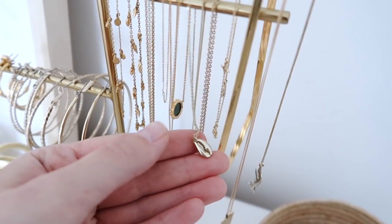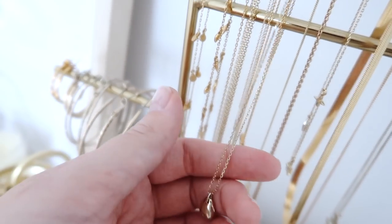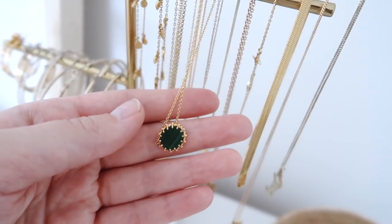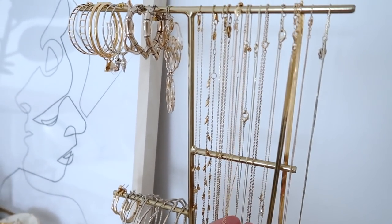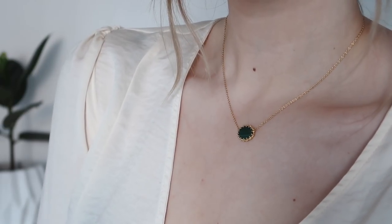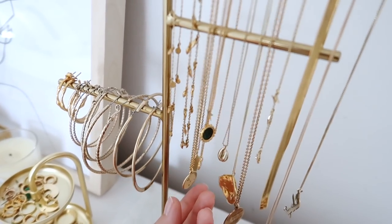Next to it I have another seashell one from And Other Stories - it's more of a trend piece whereas the Brigitte shell necklace is something that's going to look gorgeous forever. Then this is probably one of the only colourful things I have - I'm quite into gold. This is from Astley Clarke; they do a few of these with different stones but I just thought this green colour was incredible. It's an oval shape that sits on its side, which I think is more interesting, and it has a really gorgeous gold surround - a really special piece.